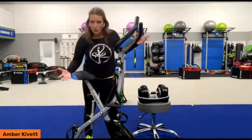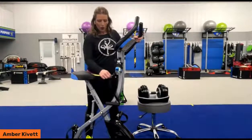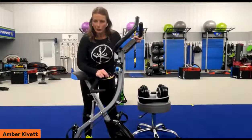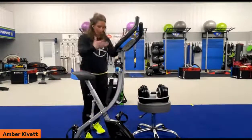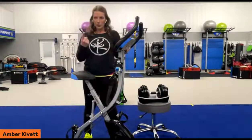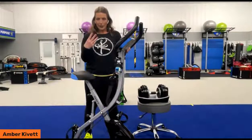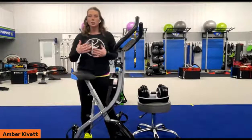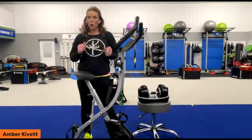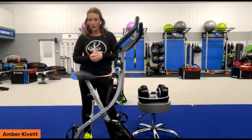If you're one of those individuals who loves simplicity and has no desire to use all these components, they actually clip off so you don't have to use them. All in all, the nice part is that you can use the Dash X for resistance training, flexibility training, cardiorespiratory training, and rehabilitation to get swelling out of the joints and keep the body moving, increasing circulation. There are so many great benefits you can get from this bike at home.